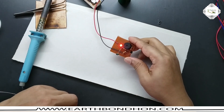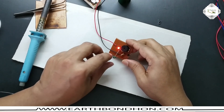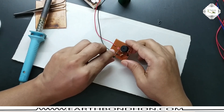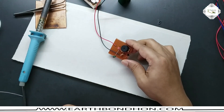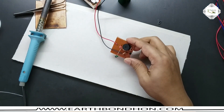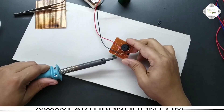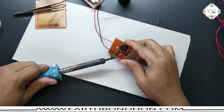This buzzer is sound and LED is on. The sensor is active and alarm is on.